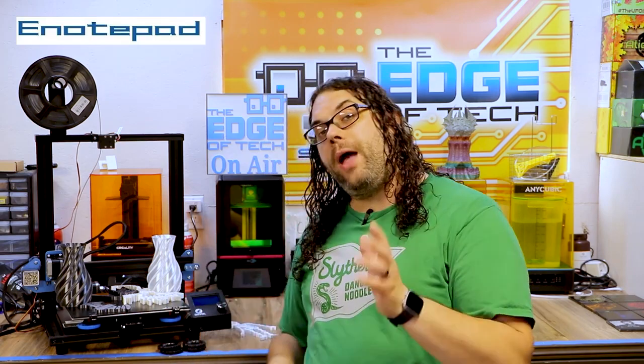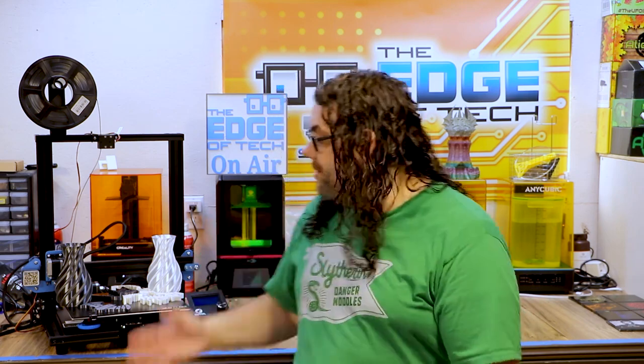Everything you see today is actually printed on eNotepad silk white or silk black filament. Thank you so much to eNotepad for sending me this filament to review. So far I really like it. It's turned out some amazing prints as you'll see shortly and it really looks great and it shines so good. eNotepad, thank you guys so much for sending me the filament.